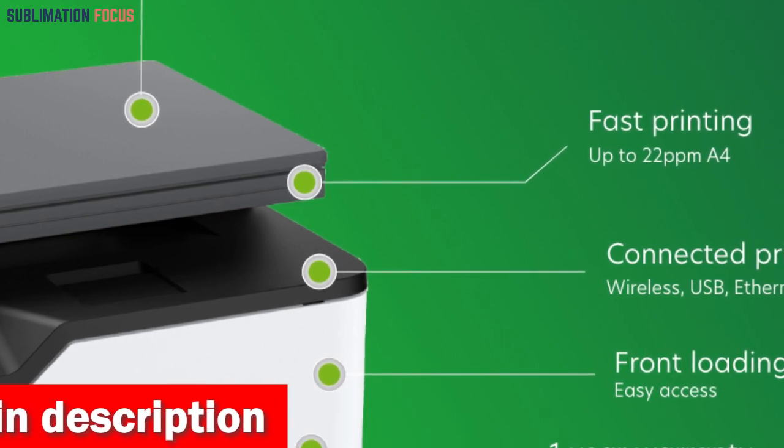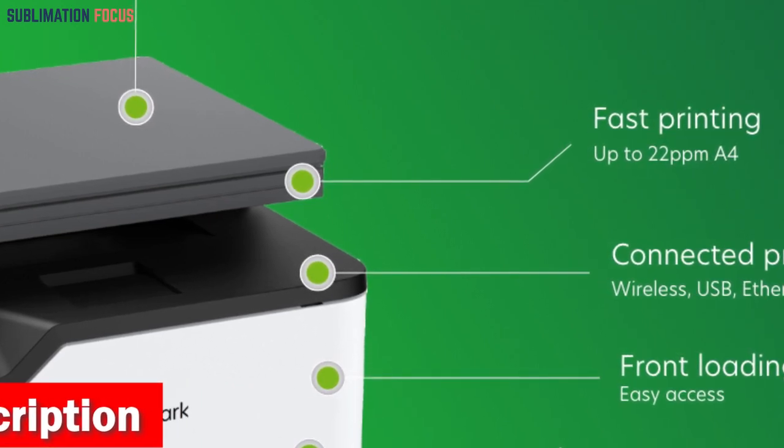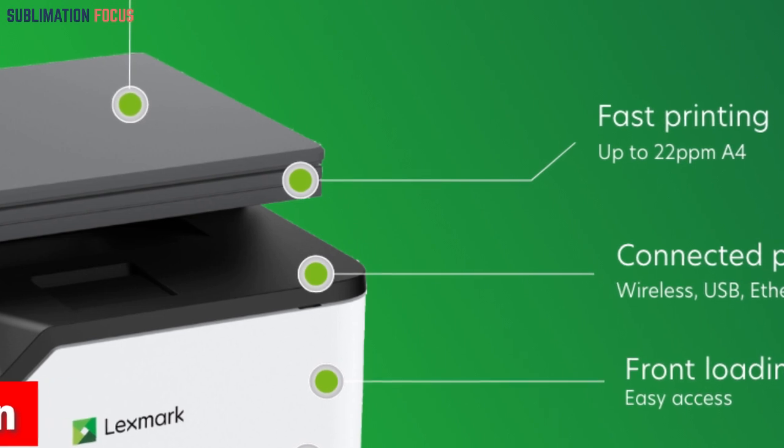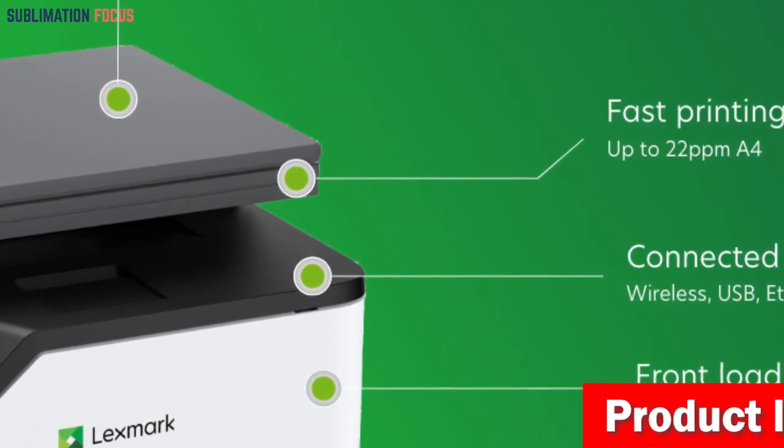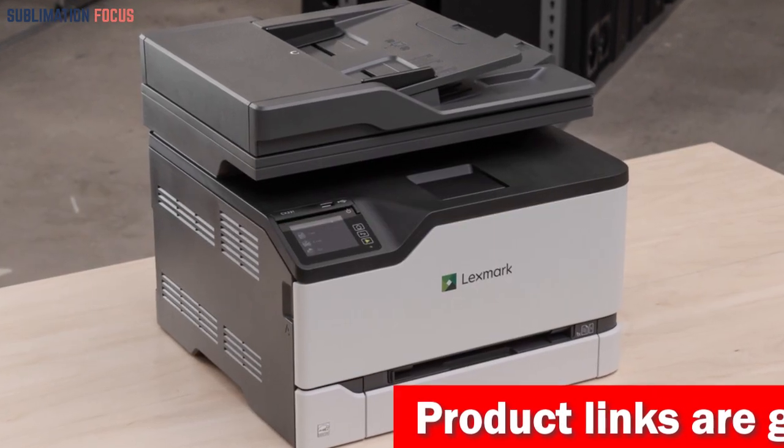For those prioritizing security, it provides reassurance through its integrated security features. Your sensitive information is protected on the device, during transmission across networks, and at every step along the way.